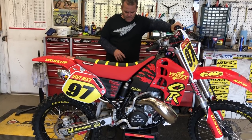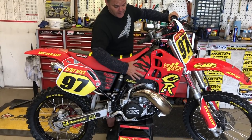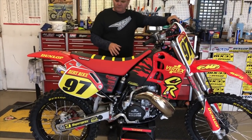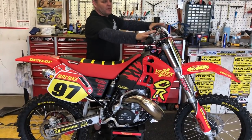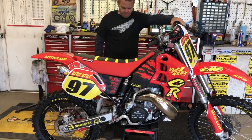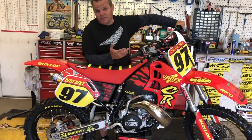IMS pegs, Clark still makes a tank and it's like stock size, which is nice. And that's about it — a few Works Connection bits we run on about everything. Really nice stuff. Just an amazing-looking bike. I think it'd be better to sit as a showroom piece and start in the garage, but it's a cool bike.